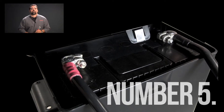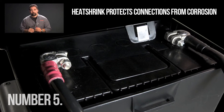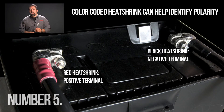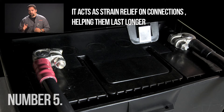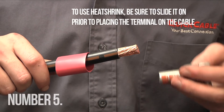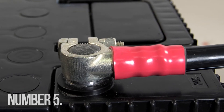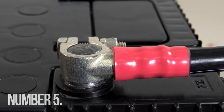Most cable connections benefit from heat shrink tubing. Heat shrink protects connections from corrosion. Color-coded heat shrink can help identify polarity and it acts as strain relief on connections, helping them last longer. To use heat shrink, be sure to slide it on prior to placing the terminal on the cable. Heat shrink is available with additional melting sealant for positive weatherproofing connections.